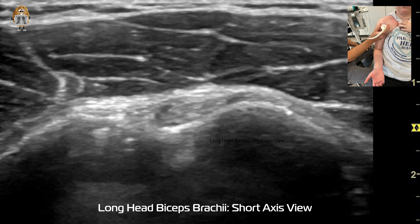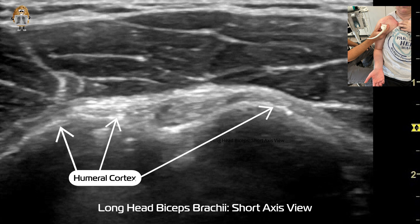The transducer is oriented to do this short axis view of the long head of the biceps. The left side of the screen is going to be the medial side.